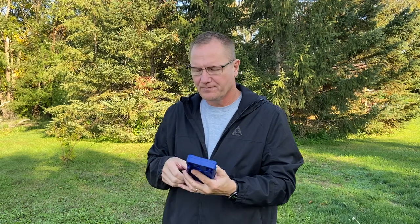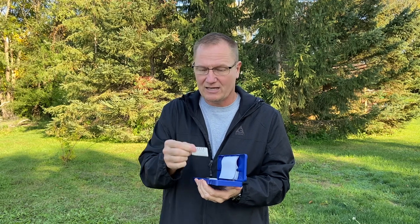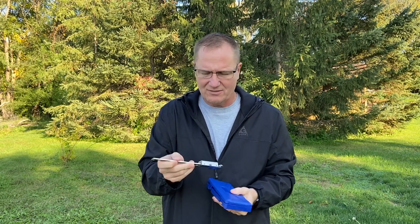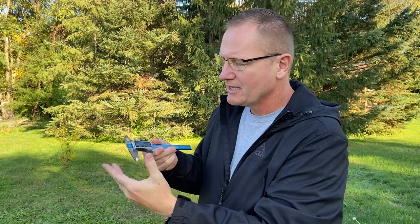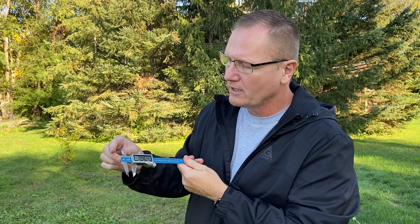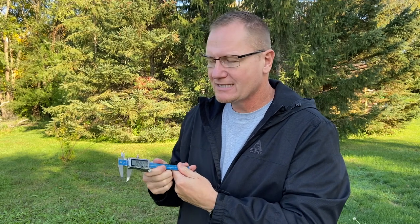This is from Q Fun — this is a digital calipers. This is one of those tools; by the way, it comes with an extra battery. This is one of those little hidden tools, little secret tools, that are really kind of useful. Digital calipers will allow you to measure the inside opening or the outside opening of something.